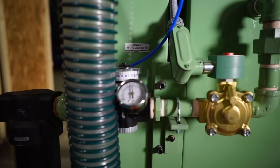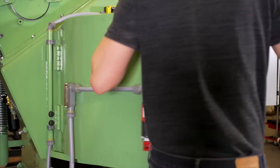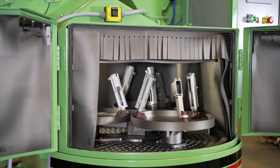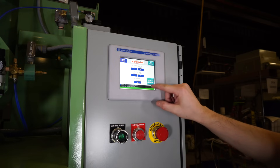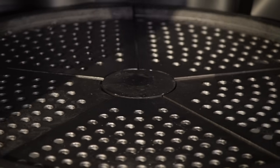The savings start before the machine is even installed, with little to no infrastructure upgrades needed to run the machine. A small compressor and three-phase electric is all you need. The plug-and-play system makes getting the machine up and running fast and easy.